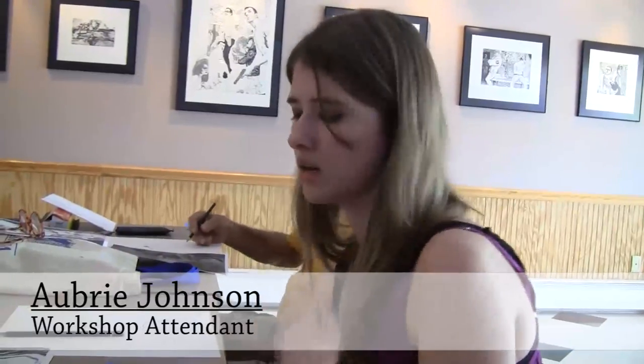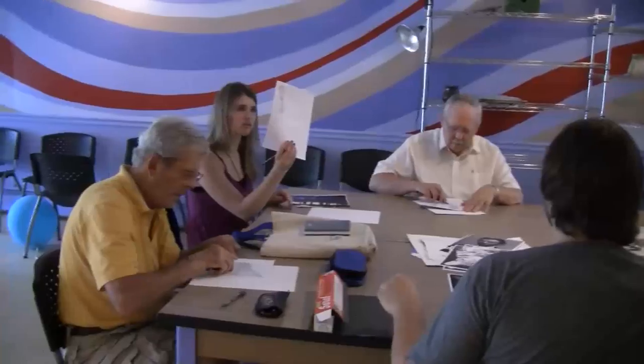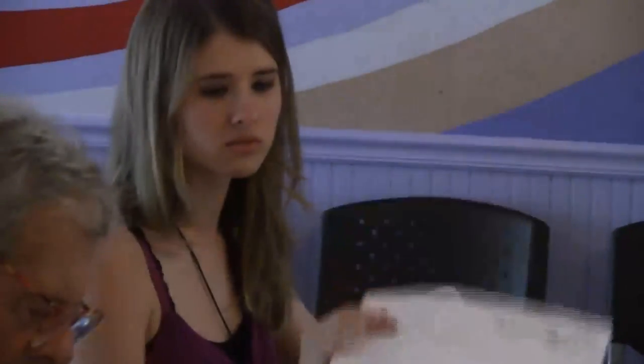I heard about it from a newsletter that was sent in the mail from my school. They had a list of all the art programs going on here over the summer, so I decided to take it. I'm actually into photography and I thought it's cool how you can turn photos into drawings, so I wanted to take it to see how you can do it.